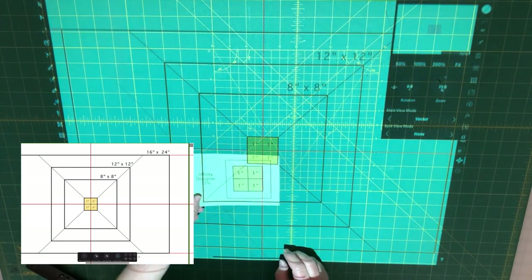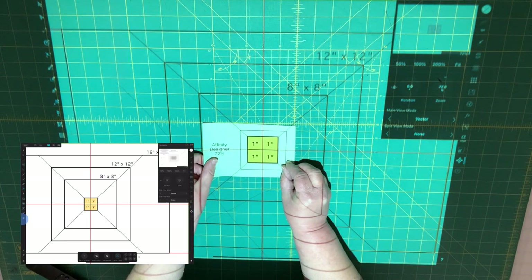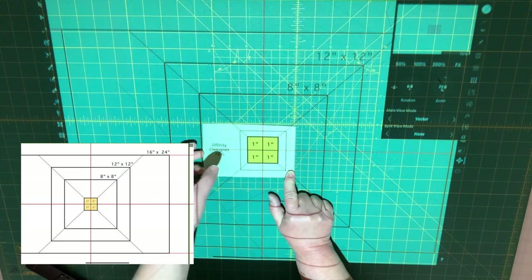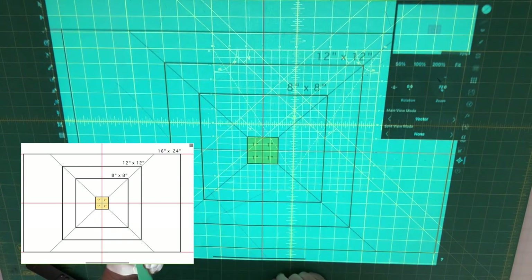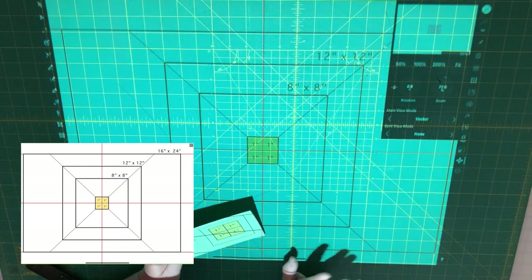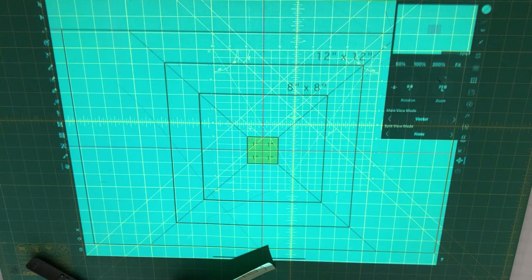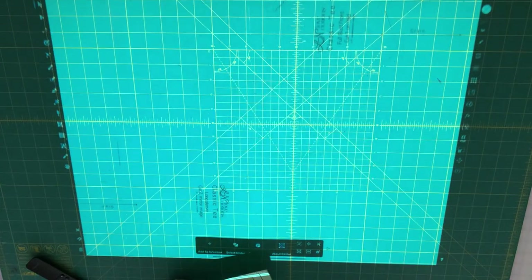Then I can take this card to any of the squares on my pattern and just do a quick check. Because I can move it around, I don't have to move the fabric around if you have that one inch grid. So basically what I would do is go ahead and open up a pattern.